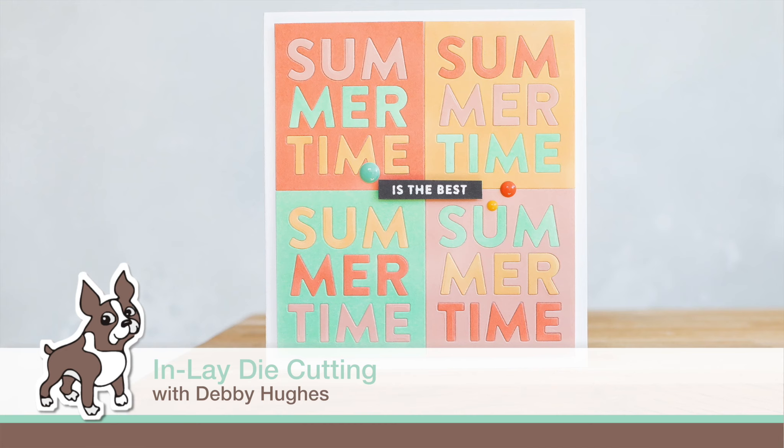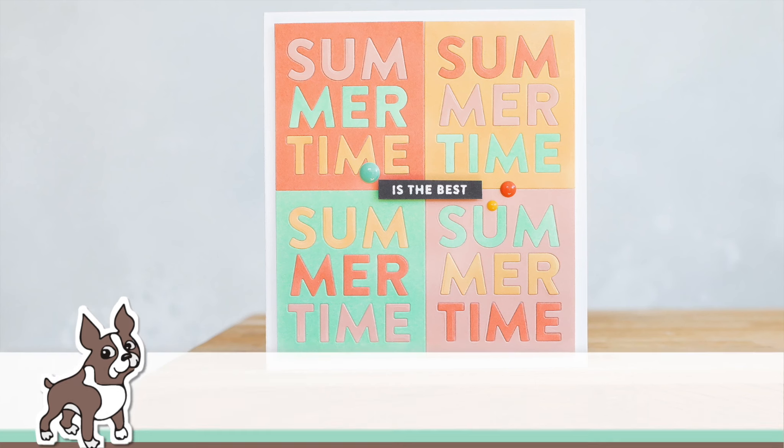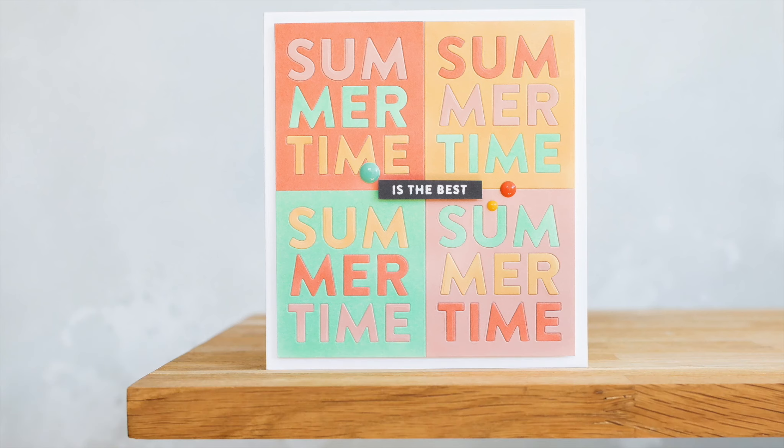Hi, this is Debbie and today I have out my sherbet colours for a sweet summertime card using inlay die cutting. I'll be using the Summertime die from Simon Says Stamp, which is part of the new Sending Sunshine release from Simon.